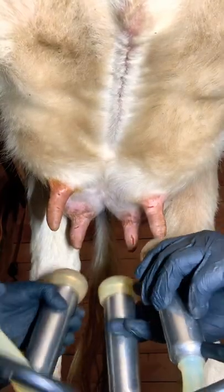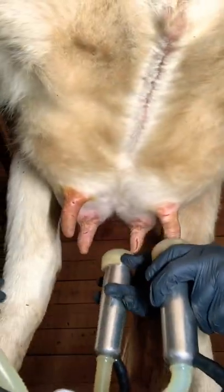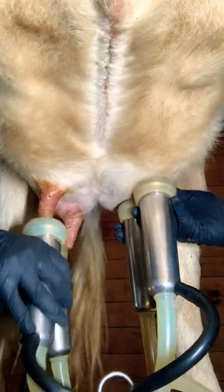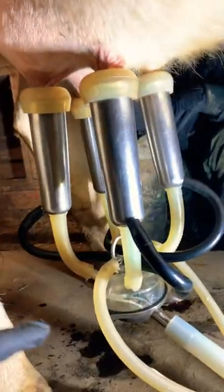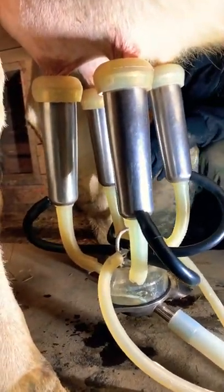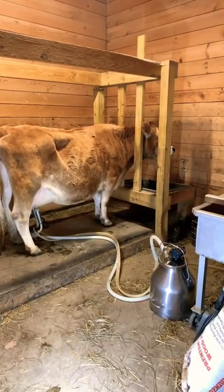Then we attach the milking machine — it can be a little tricky. Once the machine gets suction, milk starts to flow into the tubes and from there right into our milk bucket. And that's how we milk our cow.